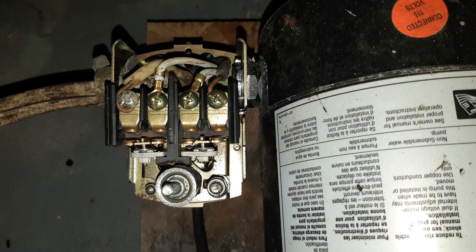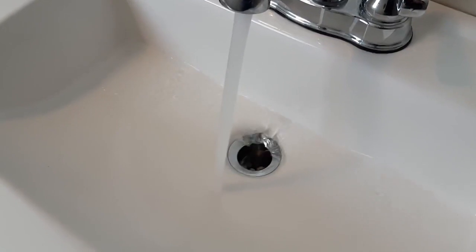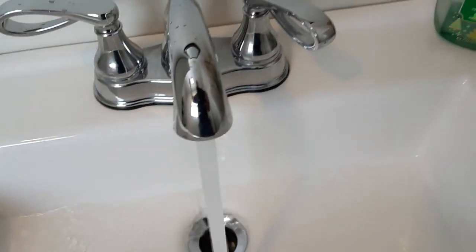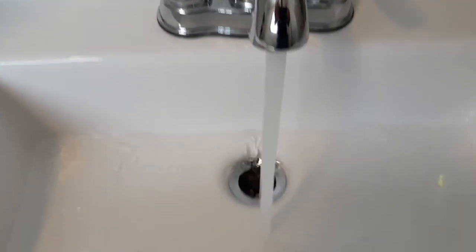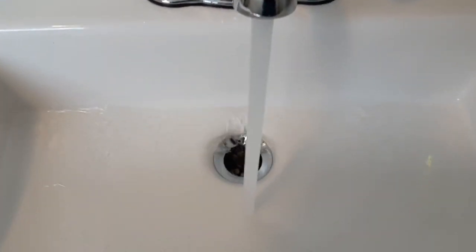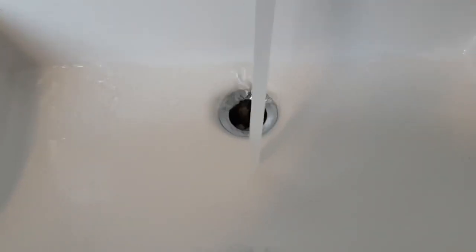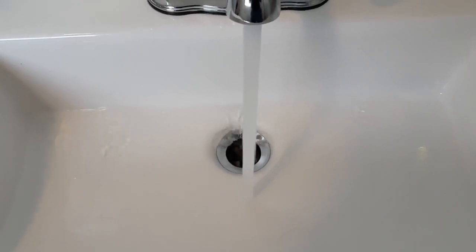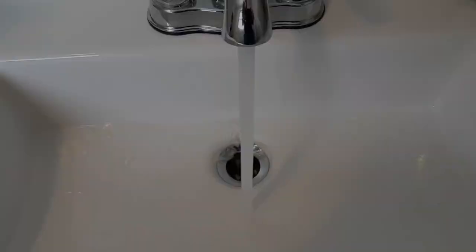And you'll see the water pressure is running much better now. This is the sink in the bathroom way at the other end of the house and it's got really good pressure. Thanks for watching, hope you enjoyed the video.